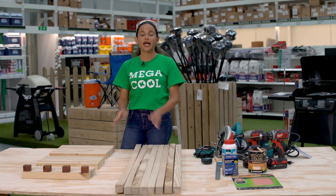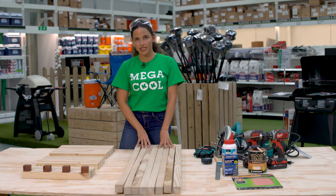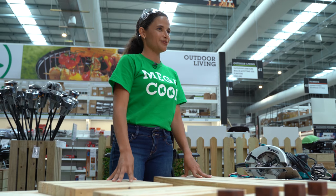Before beginning the assembly process, I prefer to get all the sanding and staining or painting out of the way, but today we'll be working with unfinished material. I've already pre-cut everything and now that you've got your wood ready, it's assembly time.